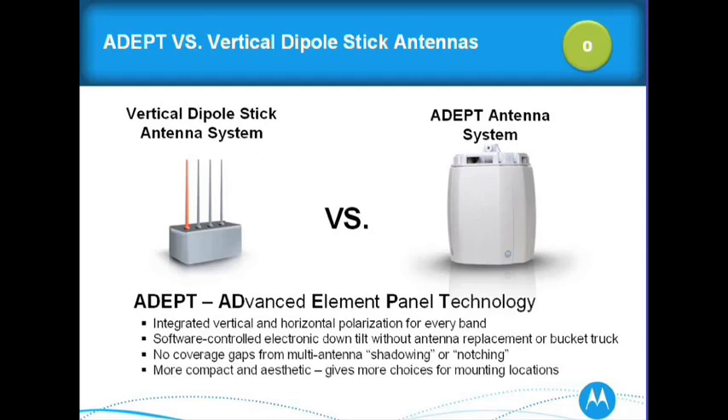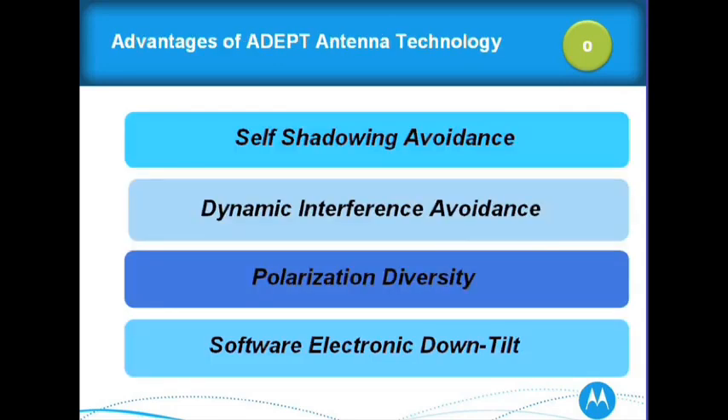No coverage gaps from multi-stick antennas — if you have those omni-sticks, there's definitely coverage blocking because of interference. If you go underneath or near the access point, you're going to have dead spots. You won't have that type of dead spot with the ADEPT and the 7181. It's also more compact and aesthetic, giving more choices for mounting locations. The four key features in the ADEPT antenna system are: self-shadowing avoidance, dynamic interference avoidance, polarization diversity, and software electronic downtilt.